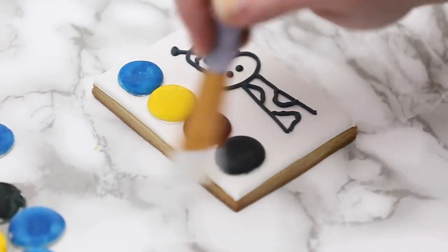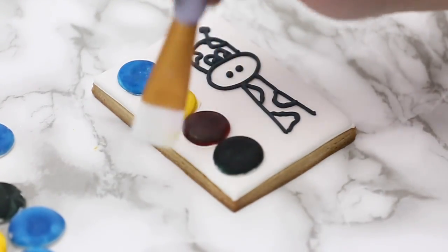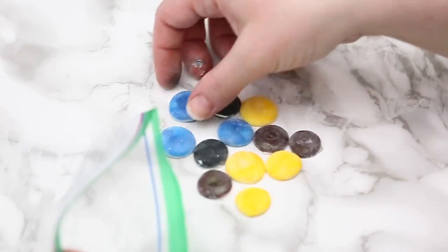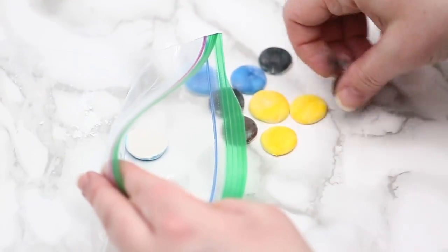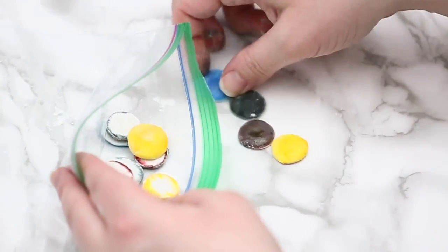That gives you two options — whether you want to pipe your design on a big cookie or keep the palette separate. With the extras I have, I can just throw them in a ziploc bag or in a little container and keep them for the next time I make them.